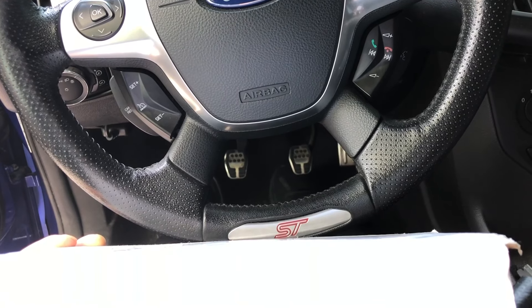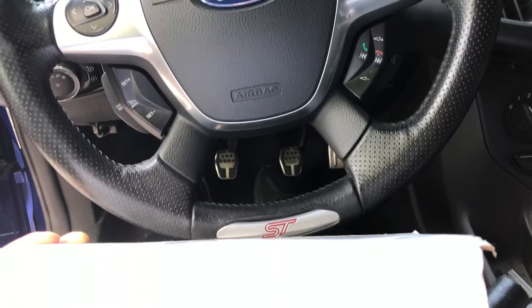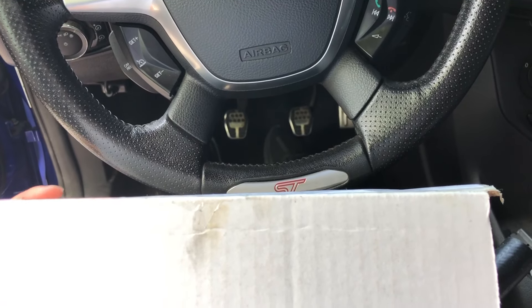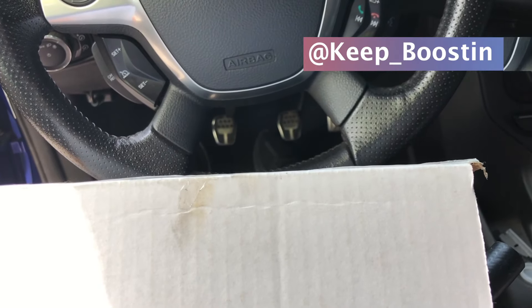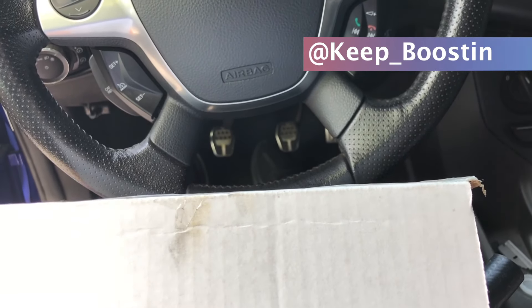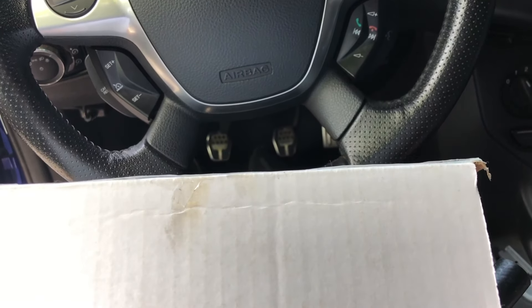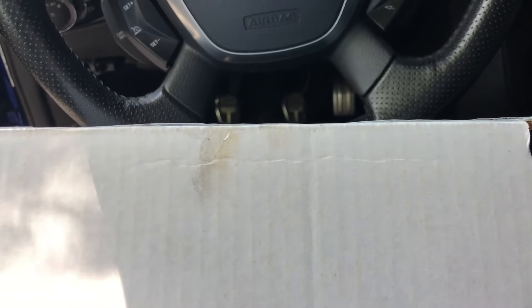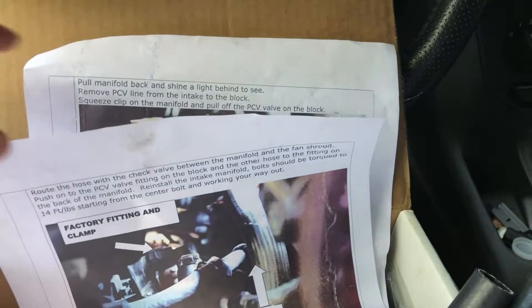Welcome back to the channel. Today I'm going to do a quick oil catch can install on the front side, or through the PCV side, of the intake manifold. This was sent out to me from my buddy Alex — you can find him on Instagram at keep_boosting, also linked in the description. Really cool guy who hooked me up with this, something he had laying around and didn't need anymore.